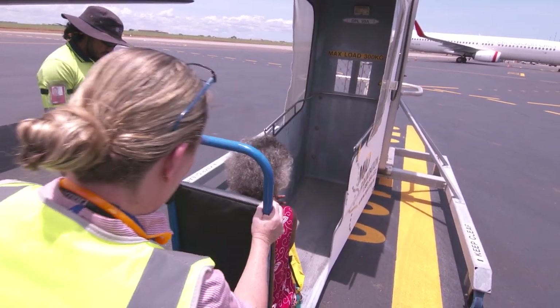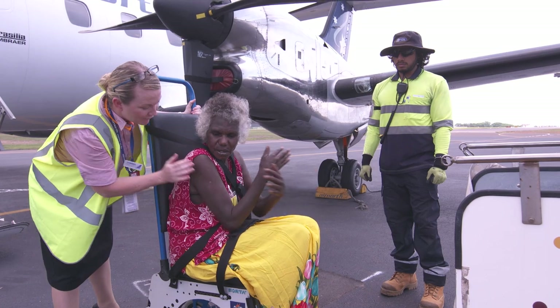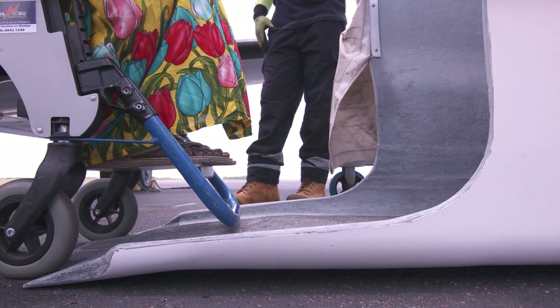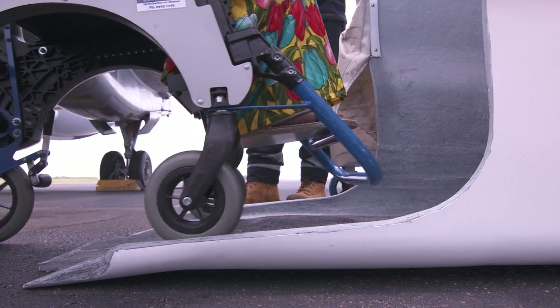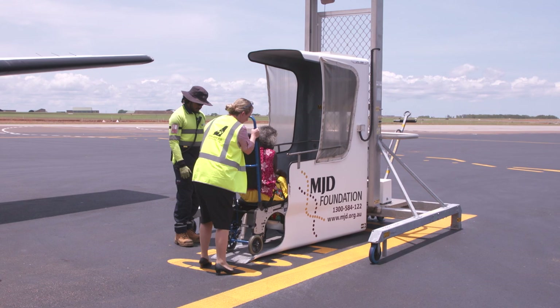Airline staff will push the passenger forwards into the DPL. Ensure the passenger folds their arms over their chest or lap. Sometimes the casters get caught — if you take some weight off the front wheels, they may realign themselves.